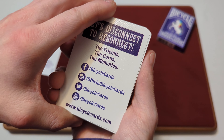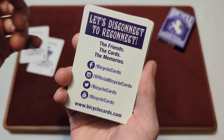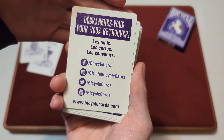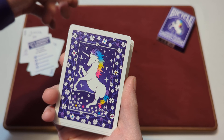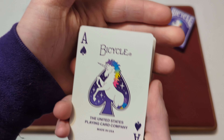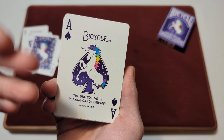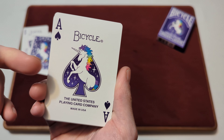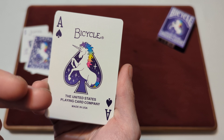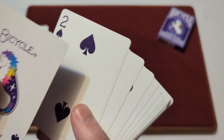You get a Bicycle cards ad card in the purple colorway, with French on the other side. You also get a double backer. Then onto the custom ace of spades — it features the Bicycle name, the spade with a purple background, the unicorn with stars, and the United States Playing Card Company 'Made in the USA' text on the bottom.